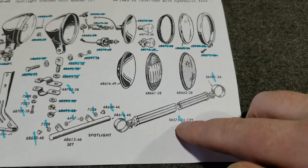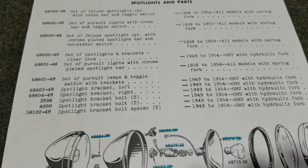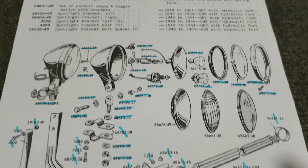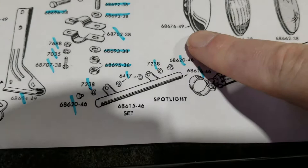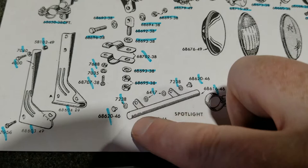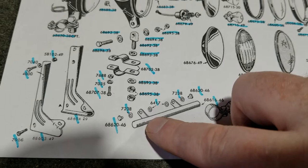Just to go over this overview real quick — this printout is from a later book when they went to the new style part number. They don't show this earlier bracket in here, so this tells me it's out of a 1946 book or something, because it has the 1946-style mount. That bracket was mainly used from 1946 to '57, so it kind of depends on when you bought your parts or your spot lamp kit.